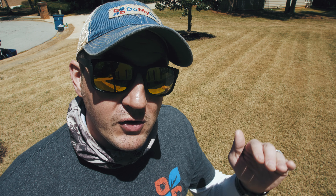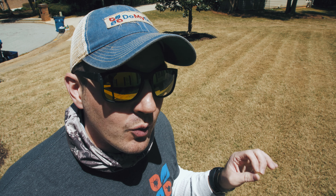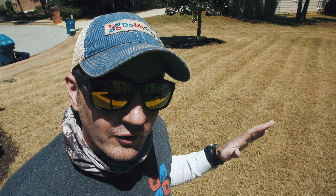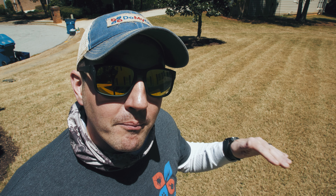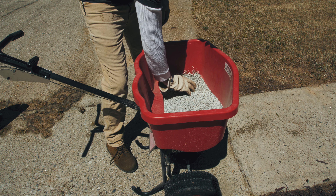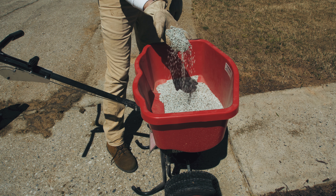Now that I've got it scalped down and gotten rid of the clippings, I'm going to hit it with a fertilizer — a high nitrogen fertilizer to be exact. We're going to use the same one we used in the back for the fescue. The Bermuda coming out of winter is really starved for nitrogen, so we want to give it a lot of what it did not have through the winter months. This is a slow release nitrogen fertilizer, so it's going to feed the lawn over a much longer period of time.